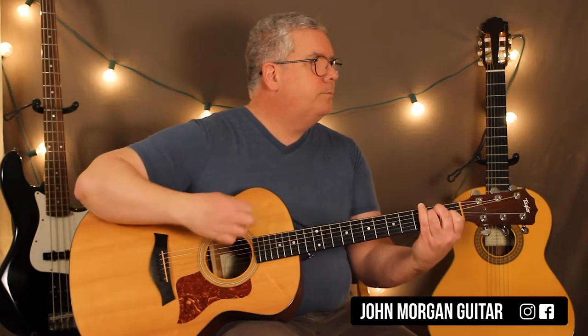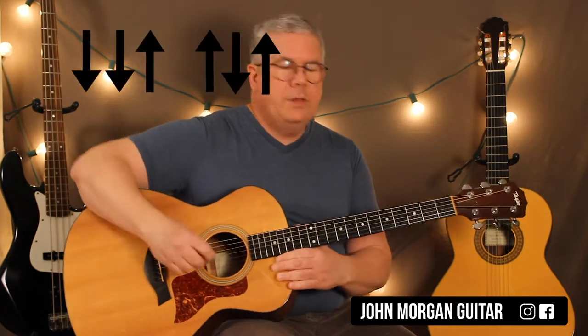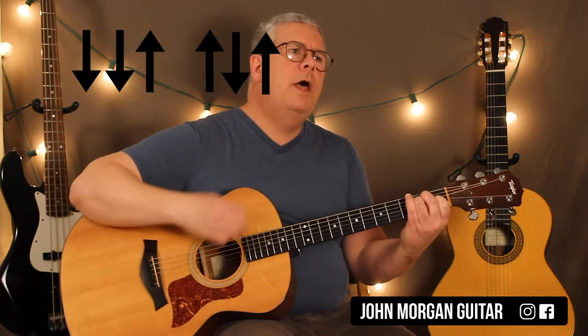You're going to need an E chord. That's your strum pattern by the way: down, down, up, up, down, up.